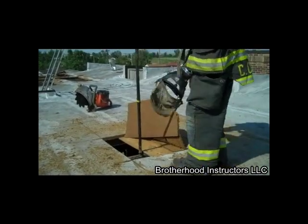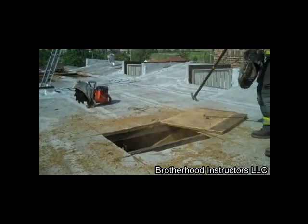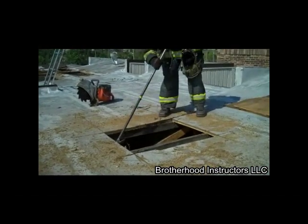The six foot halogen hook is the ideal tool for opening a ventilation hole. Its prying ability is unmatched by a standard pike pole. Now the ceiling can be pushed down to complete the ventilation opening.